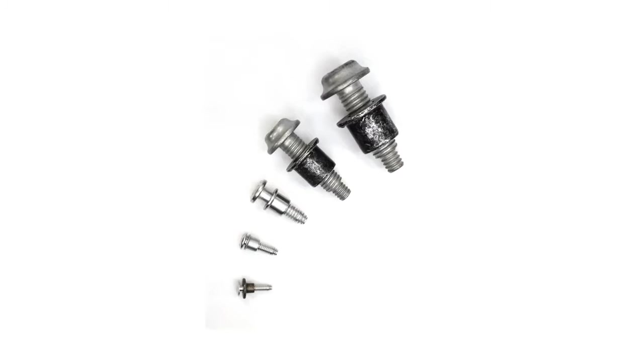The Bobtail is a lock bolt fastener without the traditional pin break. It can be used in different applications and can be used to replace nuts and bolts. The Bobtail product range was developed to supply the market with a lock bolt fastener that did not have a pin break.